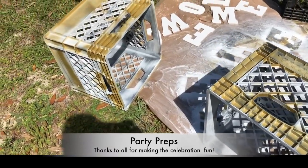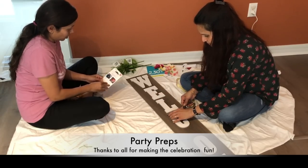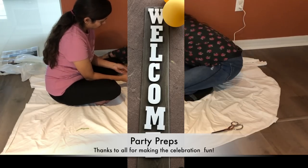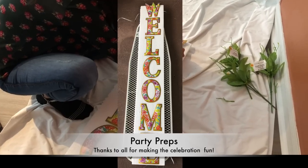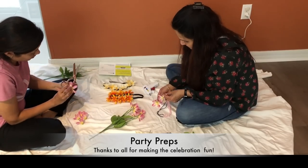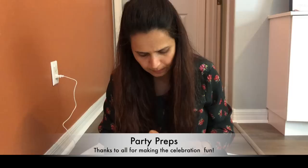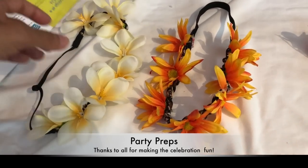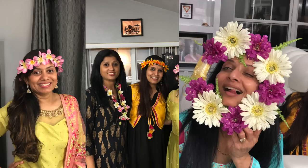We used many junk items like crates and old pots. I got some letters from Hobby Lobby to make a welcome sign — they were under 50 cents each — just painted white to make the welcome sign. There was also a welcome spring sign from Dollar Tree; we took out the 'spring' and used only 'welcome' because I needed two signs. Then we bought some flowers from Dollar Tree again and made a few 'take a picture with me' box items, hair bands, and some funny items to take pictures with. A glue gun is very helpful for these kinds of projects, and believe me, it was fun doing all these DIYs.